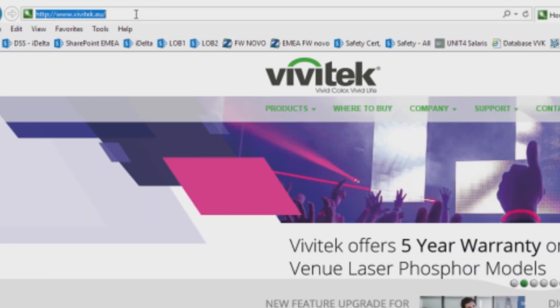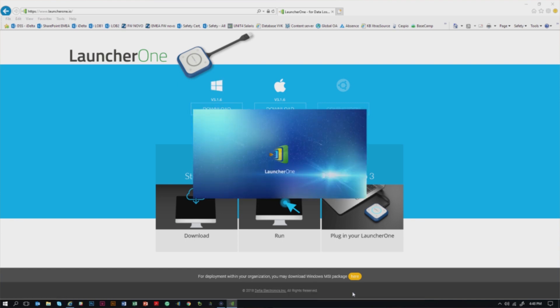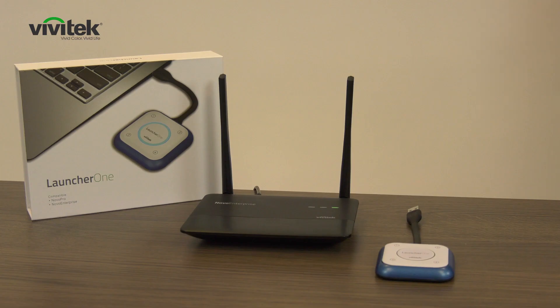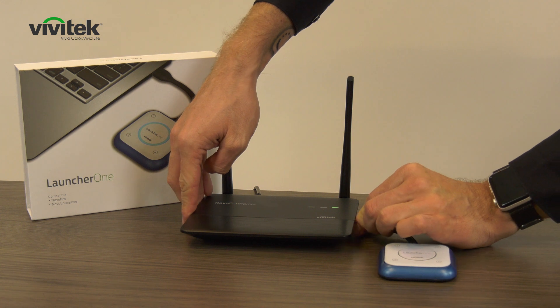Make sure that you download the LauncherOne app from the launch.io website, or that your IT administrator has already installed it on your computer. Before you start, make sure that the LauncherOne is paired with the base unit of the Novo Touch, Novo Pro, or Novo Enterprise.